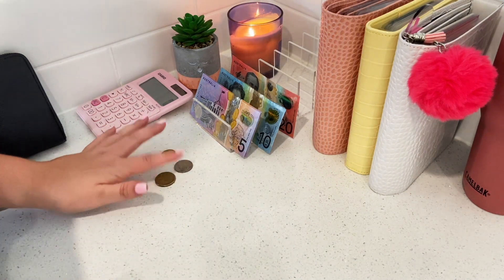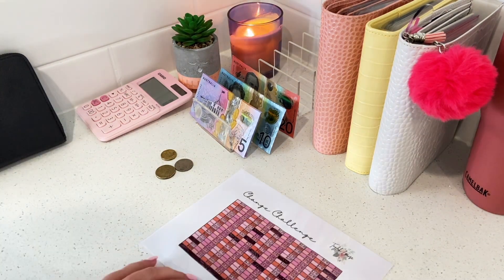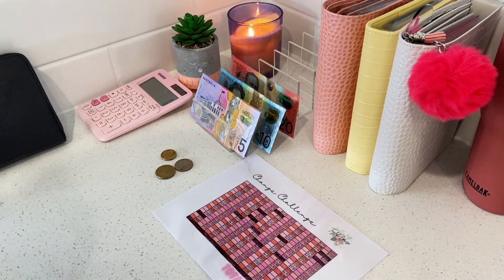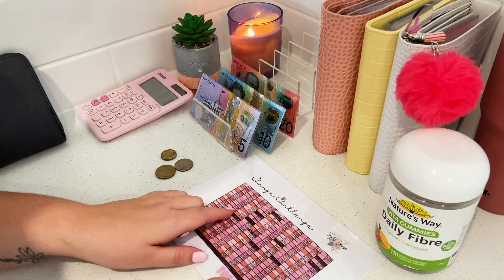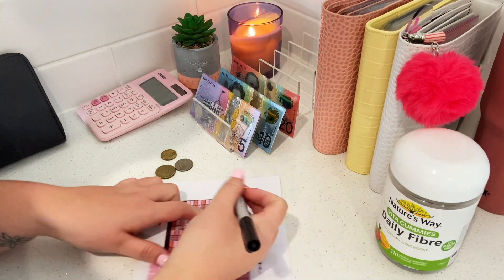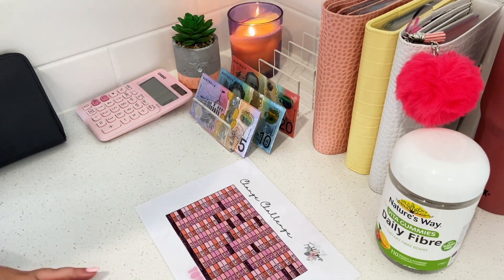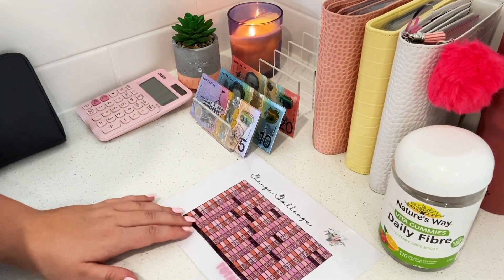We only have $3.10 today left over from paying cash for things, because I'm still terrible at actually paying cash and not using my card. We'll get the vitamin jar out - and yes, $3.10 is going in there. Then we have a surprise announcement!